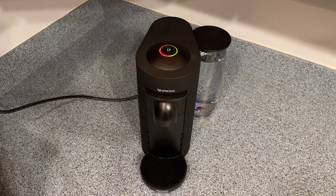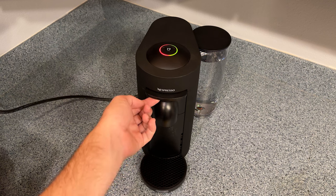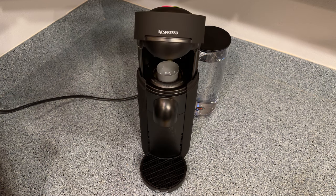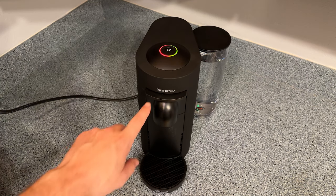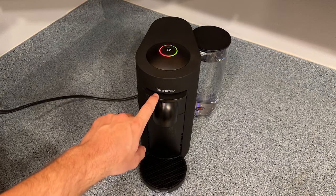The descaling process is fairly easy, but it is time-consuming, so I'm going to run through the steps as quickly and as simply as possible. To start, lift up the lever so that if there's a capsule in place, it gets ejected. Then once the capsule is ejected, push the lever back down to close the machine. Then hold down on the lever for about 3 seconds to power the machine off.